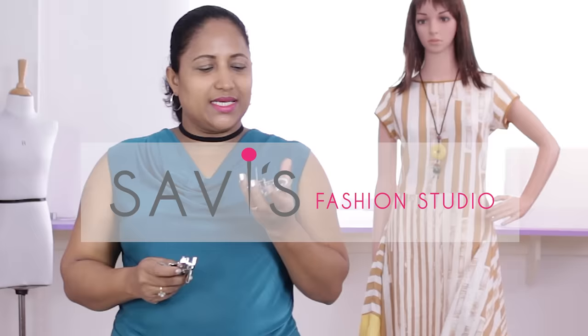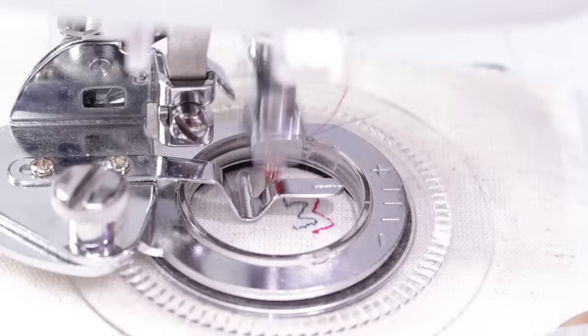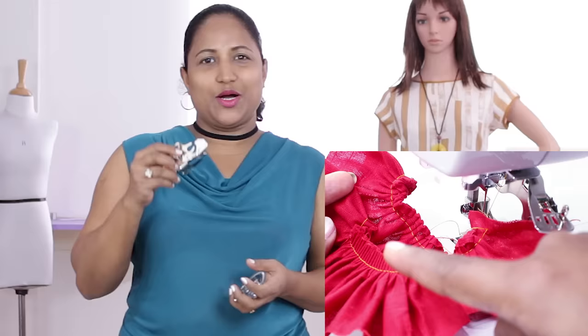Hi, welcome to Savi's Fashion Studio. I'm Savita. In my previous class, you have seen how to use this flower stitch foot and create circular patterns. In this class, I'll show how to use this ruffler foot and make gathered or pleated ruffles.